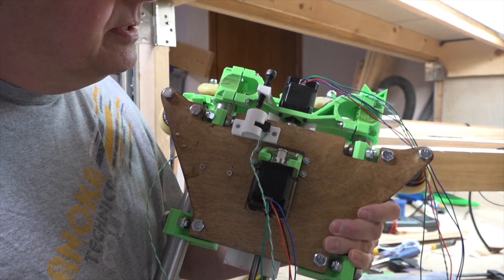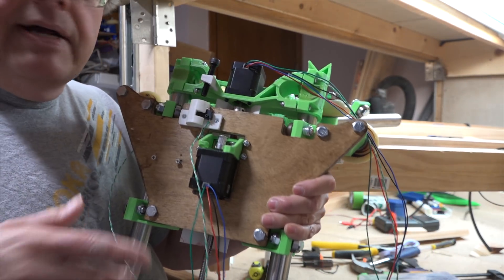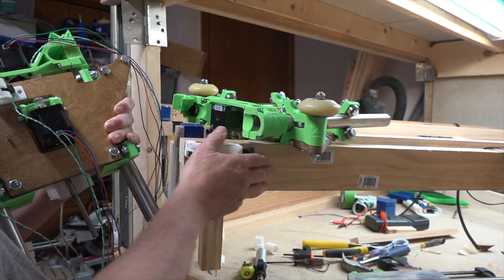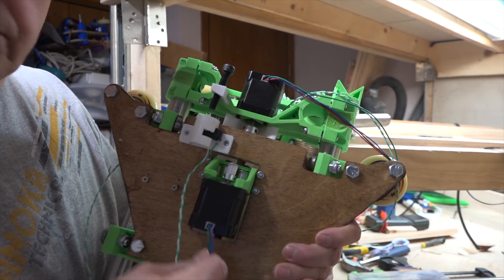Hey, it's some old guy CNC-ing again. Today we're going to start the final assembly of the LowRider 2 build. I've got you kind of stuck over in a corner here and my table cranked out halfway hanging over empty space just so we can get a good view of what we're starting with.